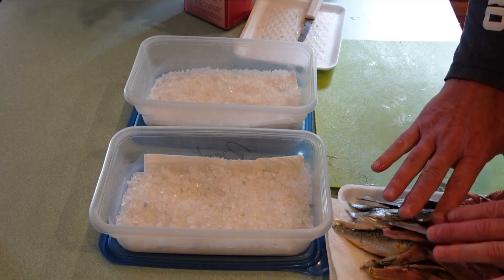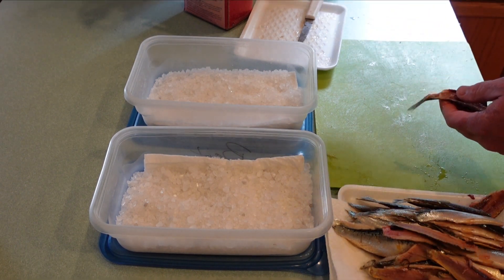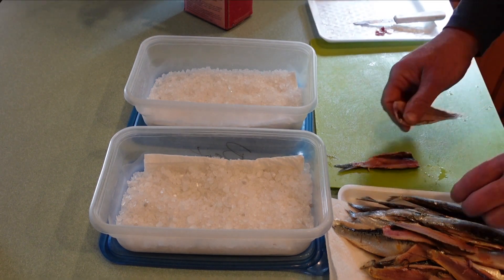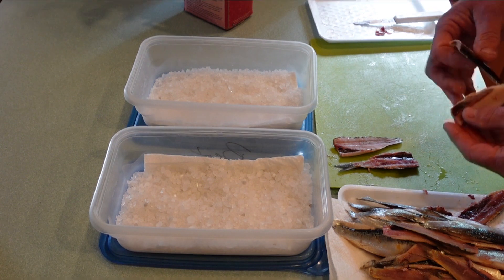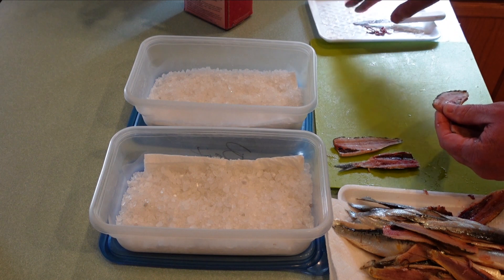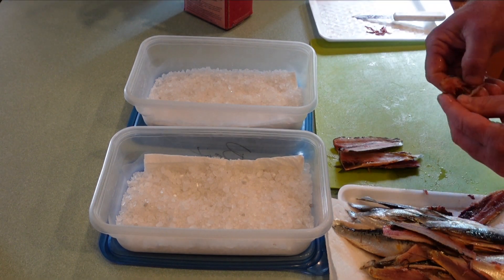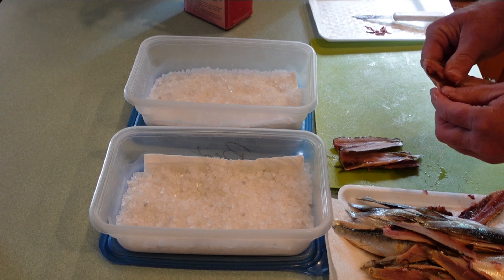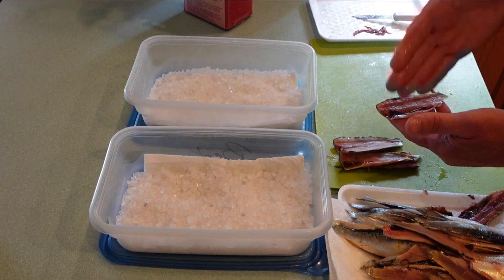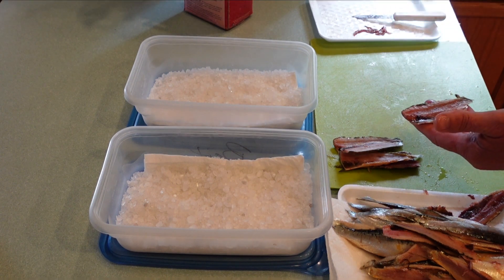Now that we have all of our fillets done, we want to come in here and make sure that we're cleaning them up. Some pieces may have a little bit of stomach content in them — if they do, just use your hand to pull that off. This one has a little bit of stomach content, just pull that off. Now, you can cure these the way they are and cut them later, but I cut them now.